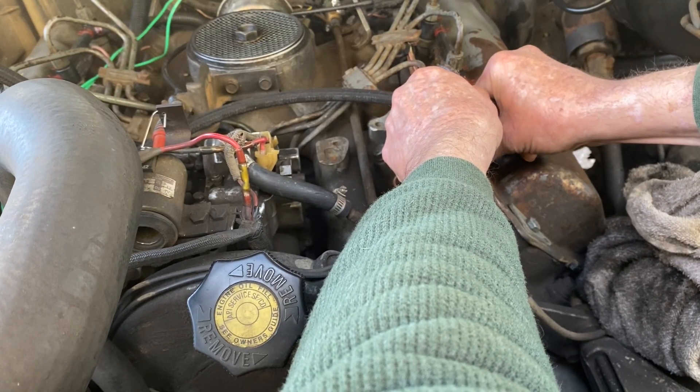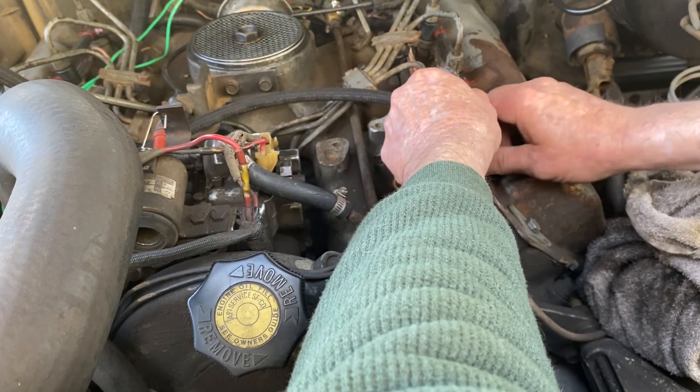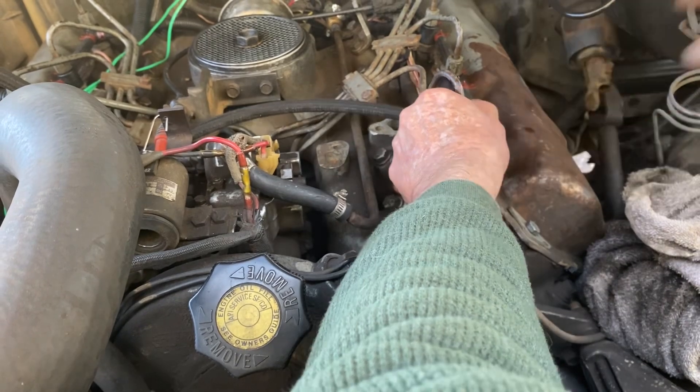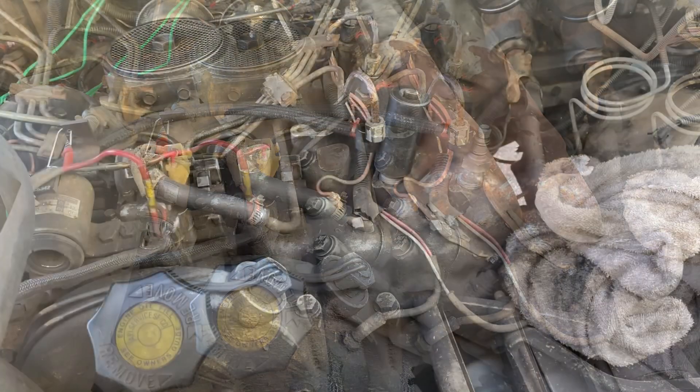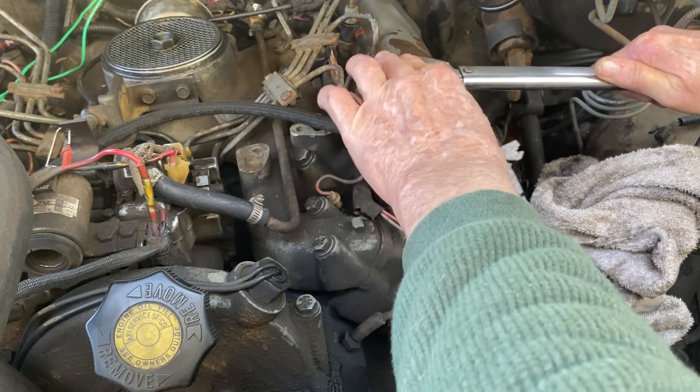Didn't feel like something was right — there we go, in the hole. Grab a torque wrench, 35 foot-pounds. Everybody says check them twice.